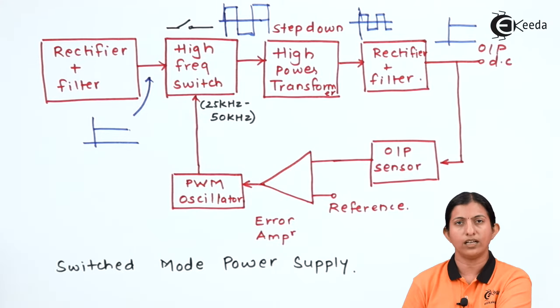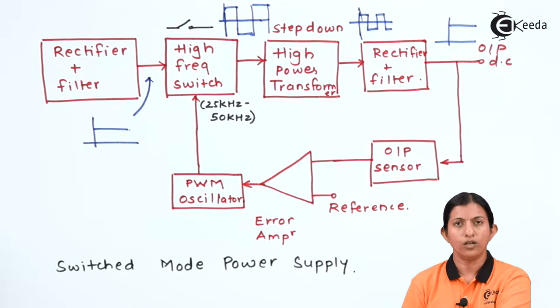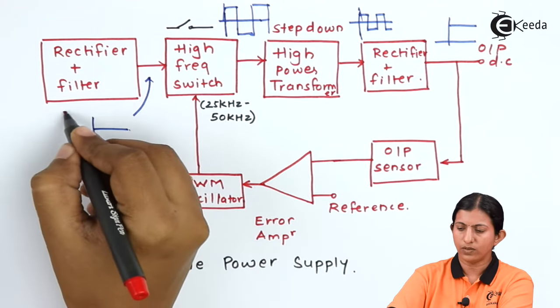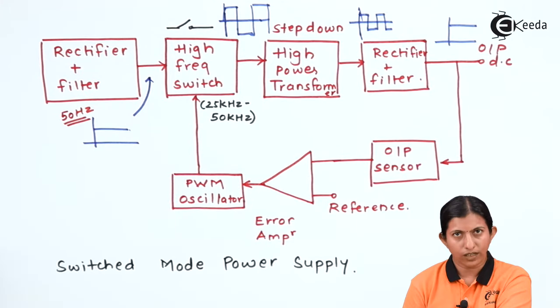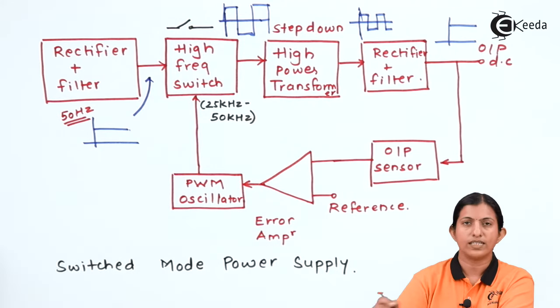The first block is the rectifier and filter. The rectifier converts AC to pulsating DC, and the filter converts that output into pure DC. So here, the input is AC which is converted into pulsating DC, and then the filter produces a pure DC signal having a frequency of 50 Hz. This low frequency signal is then switched to very high frequency by using the high frequency switch.